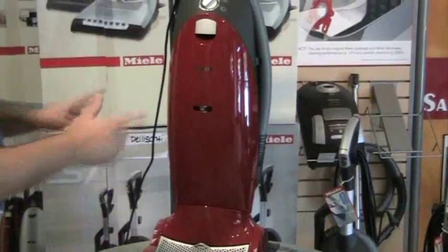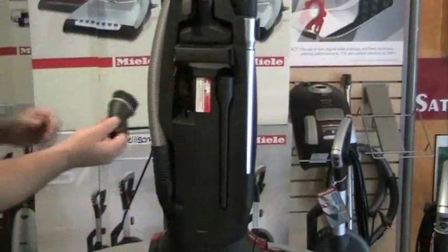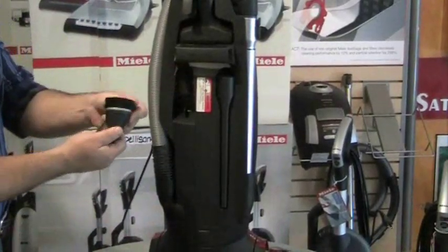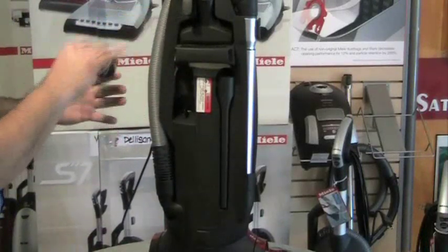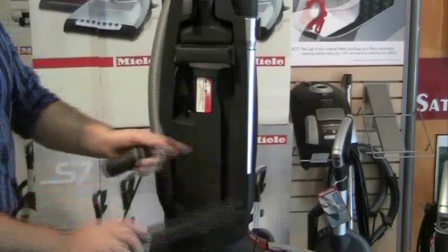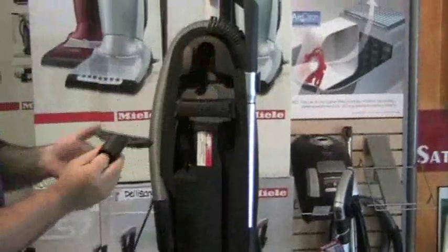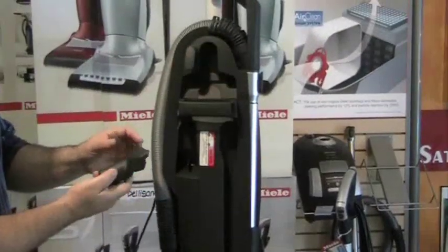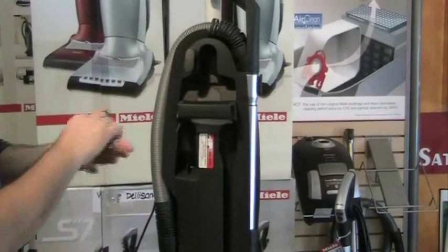The vacuum then closes and that's all done. In the back of the vacuum, right here, you have the dusting brush, which is a very soft bristle, made for lampshades, dusting, and high shelves. There is an extra-long crevice tool located in the back of the machine, as well as an upholstery tool. This particular upholstery tool is great for pet hair, couches, and beds.